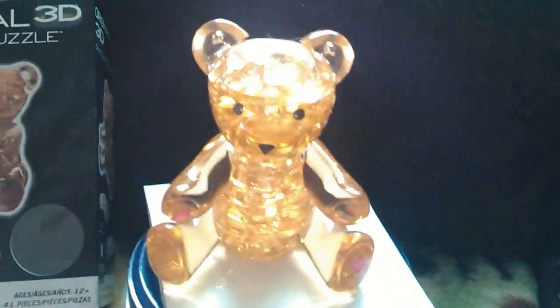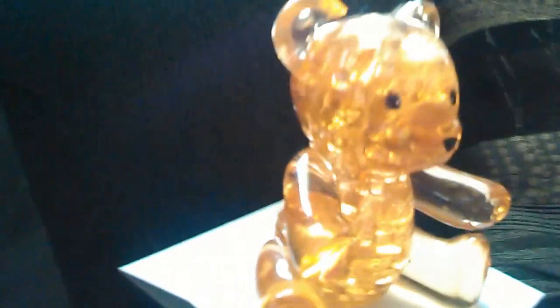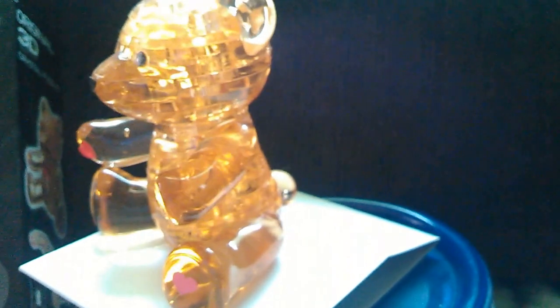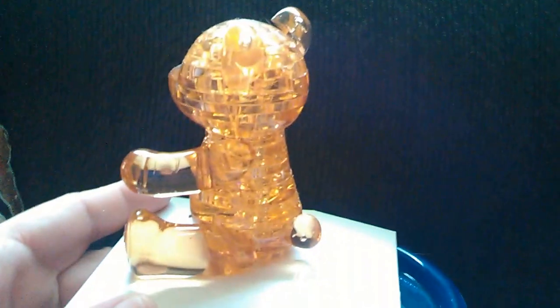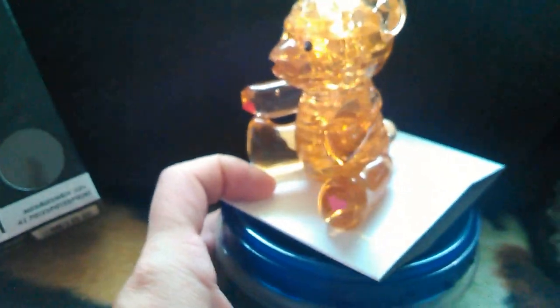She did use some clear Elmer's school glue to put this together so it doesn't fall apart, because she does want to keep it like this forever. And I'll turn this so you can see its little bushy tail — there you go.